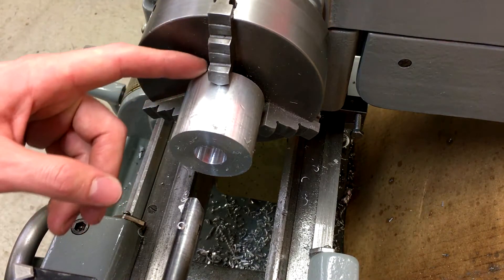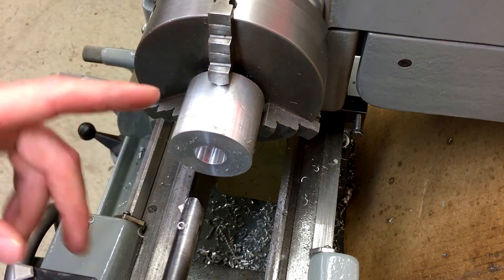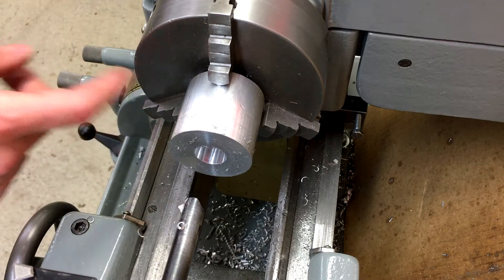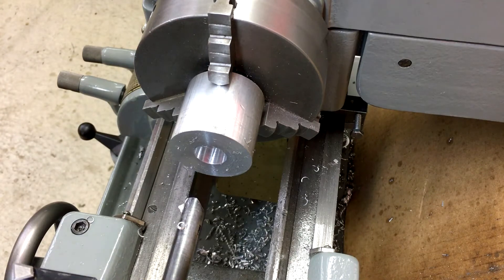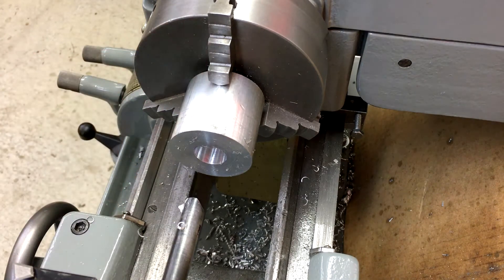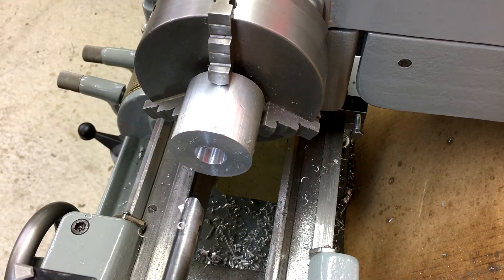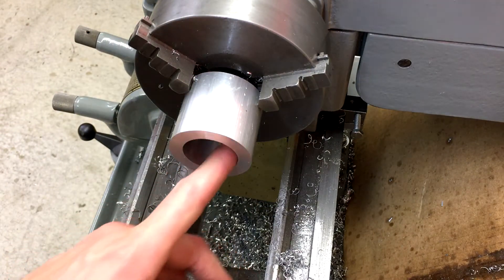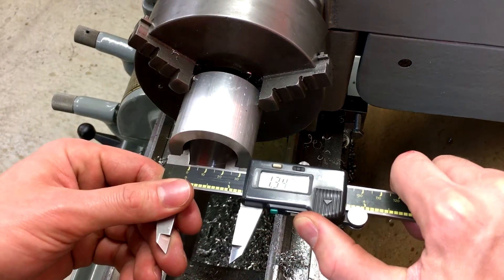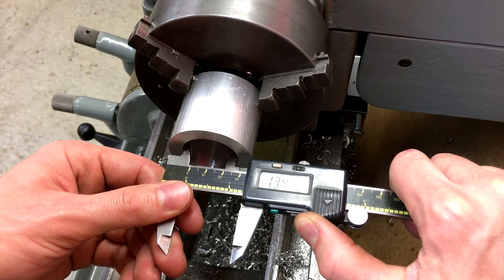The reason I've got this so far out — probably a quarter inch away from the back of the chuck — is so that I can see as I approach it and make sure to disengage the feed and not run into the chuck inside there. Let me rough this down off-camera and then we'll come back for the last couple passes. All right, this is mostly bored out now; we're at about 1 inch 342–343, so we've got 17 thousandths to go.